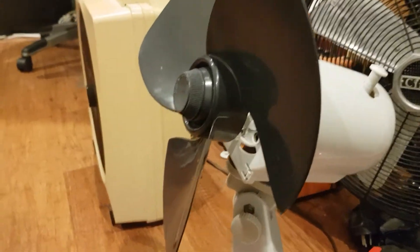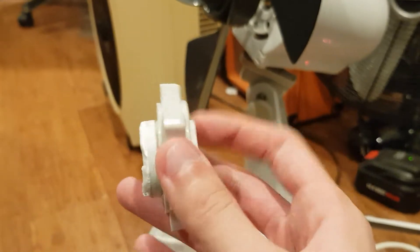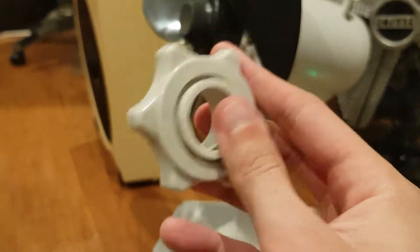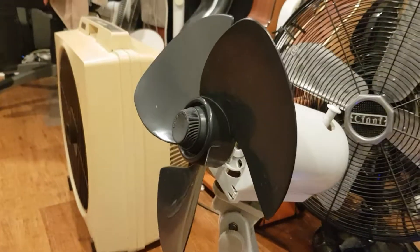That explains why they threw away this fan — that's broken off. So I have to do something about it here. I do have the cage but don't have the front cage for it.